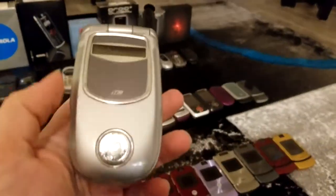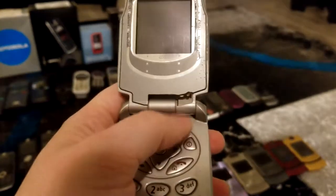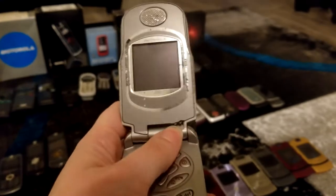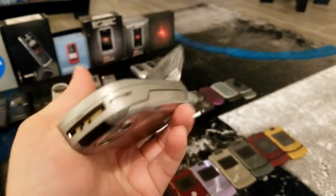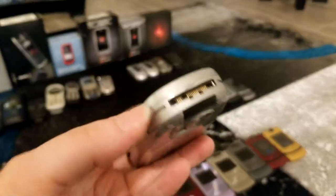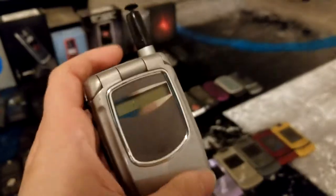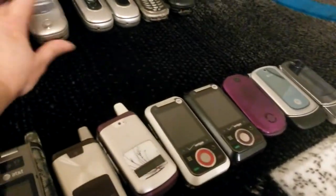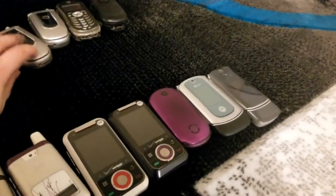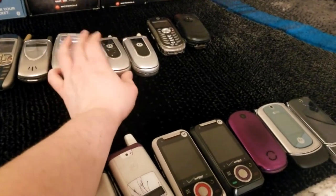I believe this one was on Nextel. Some of the Motorola i-series were used on Nextel. Not exactly sure of the age — it does have a bit of cracking at the hinge. I'm pretty sure this one is fully operational though. It's when you start seeing this proprietary charger that Motorola used in some of its later models. No camera, so I'm thinking this is either an older device or was meant for business use.